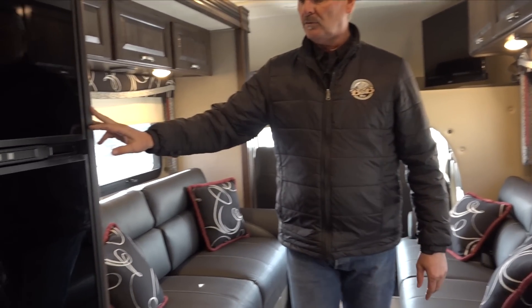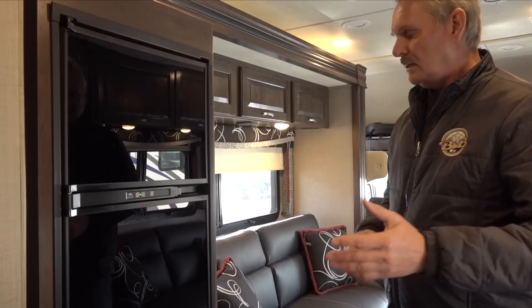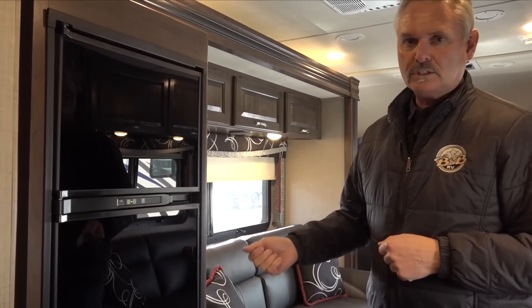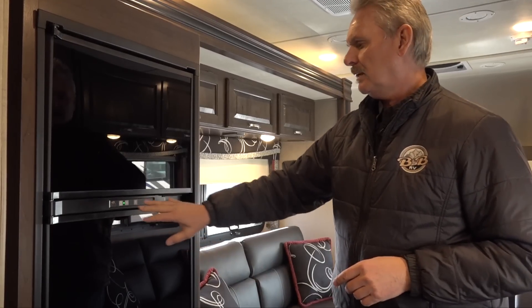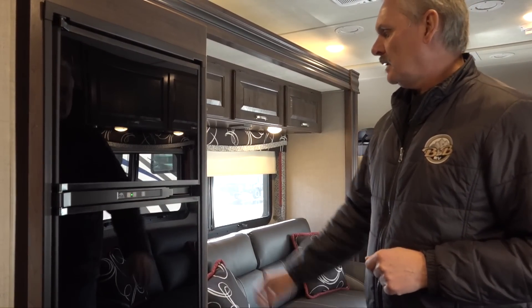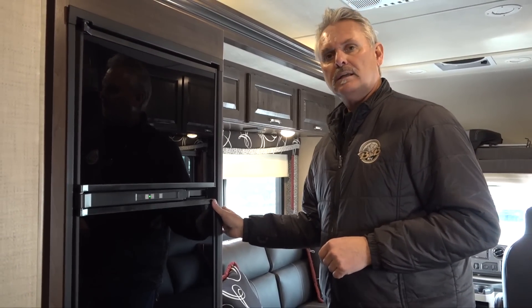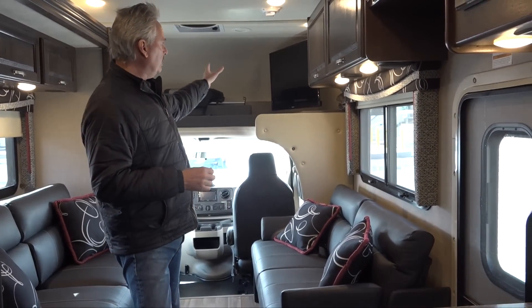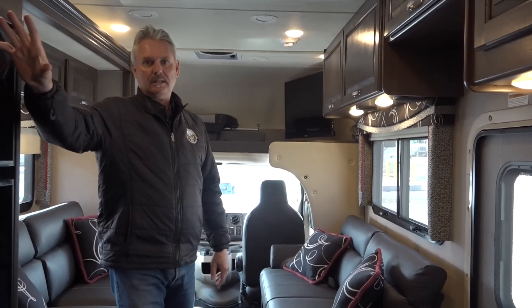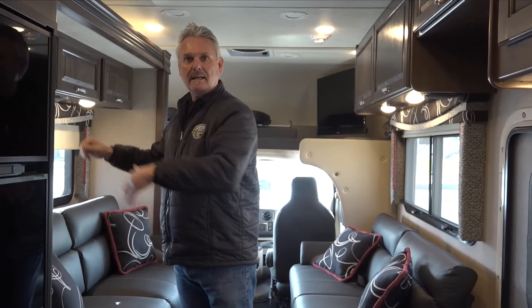The fridge in this one is all automatic — it's going to run on propane, but anytime you plug into electricity it's going to switch to electricity automatically. You just want to keep an eye on it and make sure the light is on. It should be all cold when you come and pick up your RV; we start these the night before you pick it up to make sure everything's cold. You have one television up front and another television here behind the refrigerator, so when we slide out the slide-out it becomes visible.